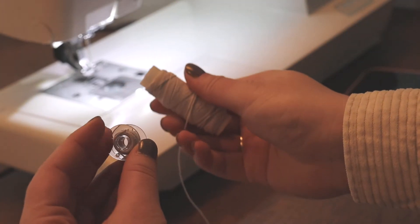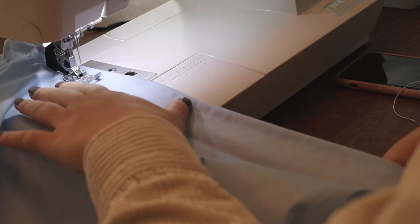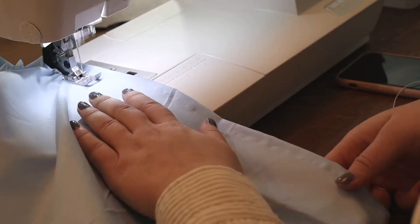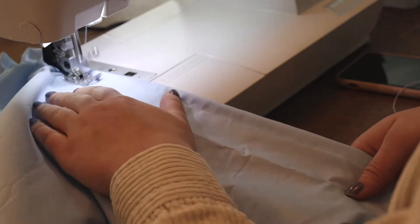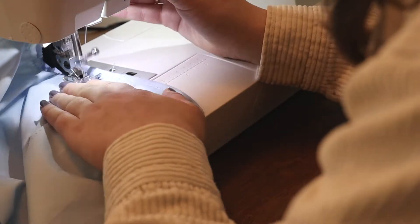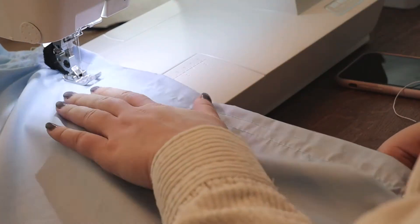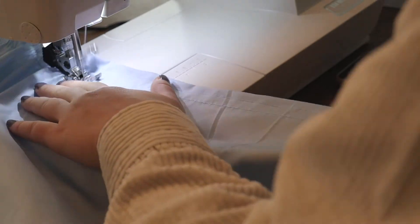Now we're going to need our elastic thread. I'm winding it around my bobbin and putting it in my machine, then just put your machine at a very wide stitch length and start stitching all around the top. When I've done one circle, I go down about one and a half centimeters and do the second circle, and so on, all the way until I reach the desired length of the shirring.